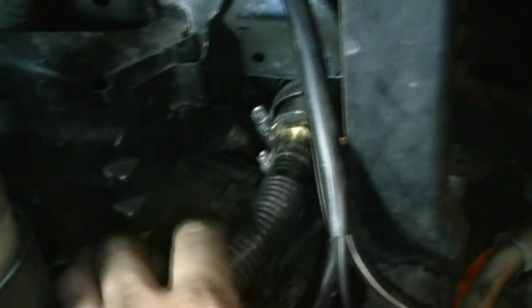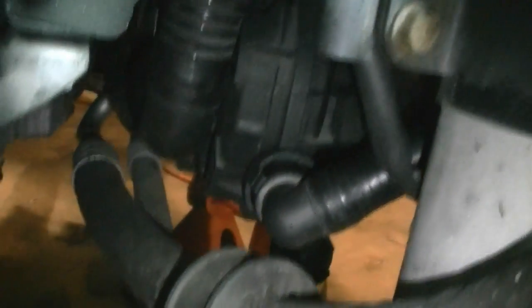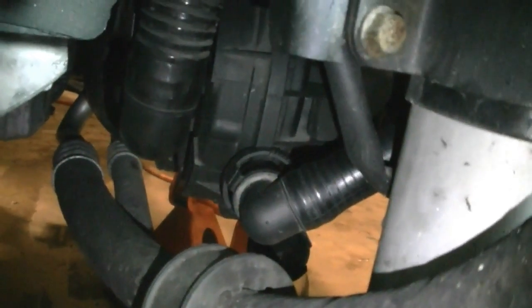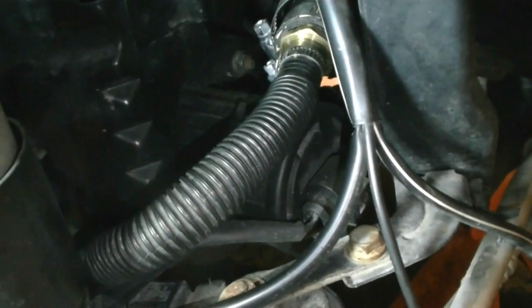I got the new part online for 20 bucks — you can find it on eBay. The dealer wanted 100 bucks. Make sure you check this tube and the intake tube from the air filter carefully. This tube wraps around and connects to a metal tube that runs to your combi valve. If both tubes are fine, the problem is probably your combi valve. You can have this check engine light for quite some time and it won't damage your engine.